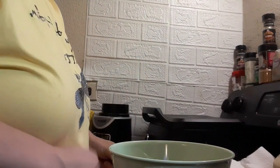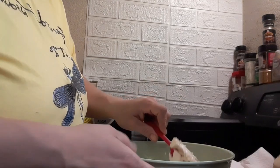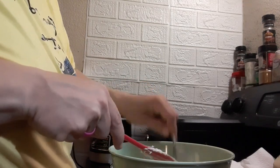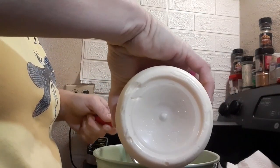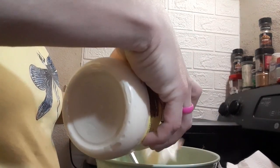In my bowl I've got one stick of softened butter and I'm gonna add one brick of softened cream cheese. I'm gonna stir these together until they are well incorporated. After that you add one half cup of mayonnaise, and you stir that in too.